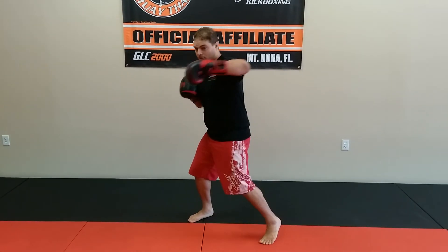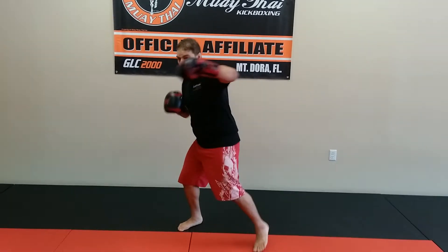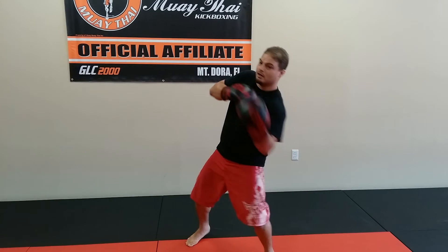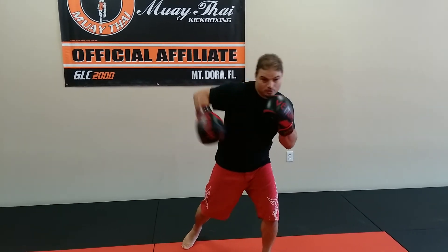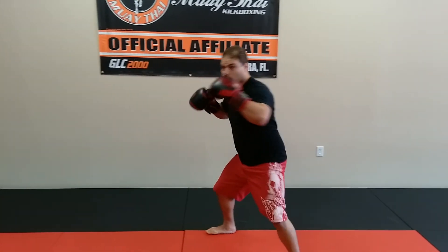So again, that's going to be lead hook, right hook, stepping across. So again: one, two, body, upper, hook, hook, body, upper, hook, cross.